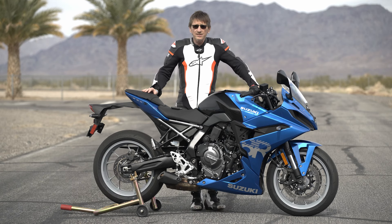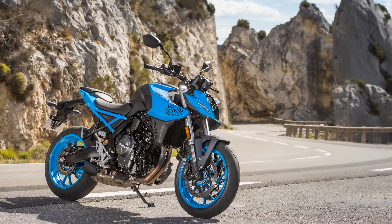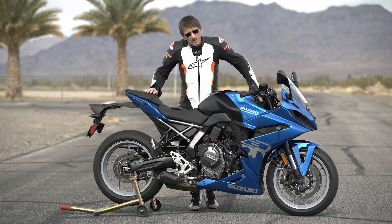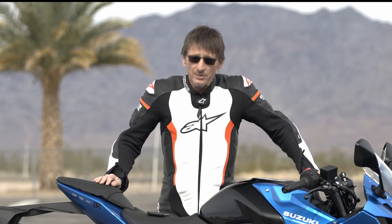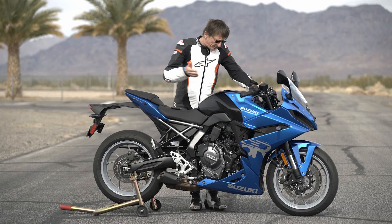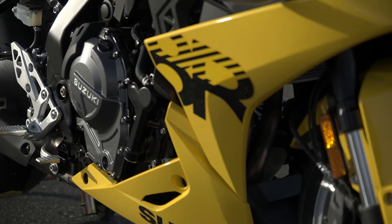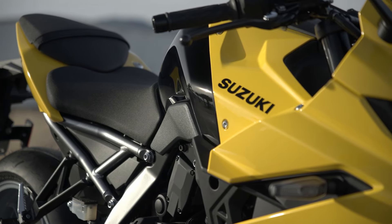This is kind of an interesting one. Suzuki calls it the new standard of sport, which is a bit of a play on words because this comes from the GSX-8S platform that we rode last year, which is a standard — a naked bike — and it was well-reviewed, but I didn't get a chance to ride it. So I was excited to ride this one because it's mostly the 8S, but it's the GSX-8R. So it's more of a sportier bike with some fairing panels, and I think it's a really attractive job they did with it.